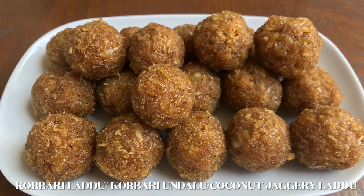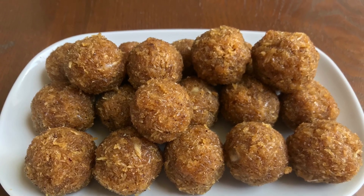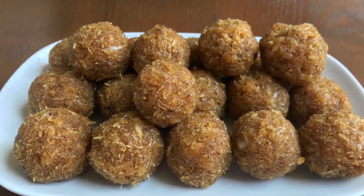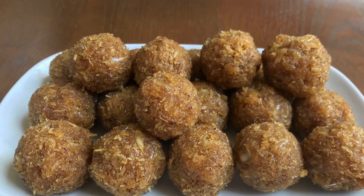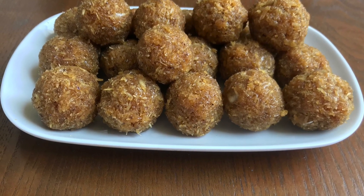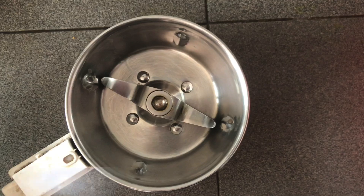Hi Friends, welcome to Sailja Cooking. Today we are doing a lot to eat. We have to use a little more. We love to eat a little more. But this is a good flavor — we like to make a very good flavor.